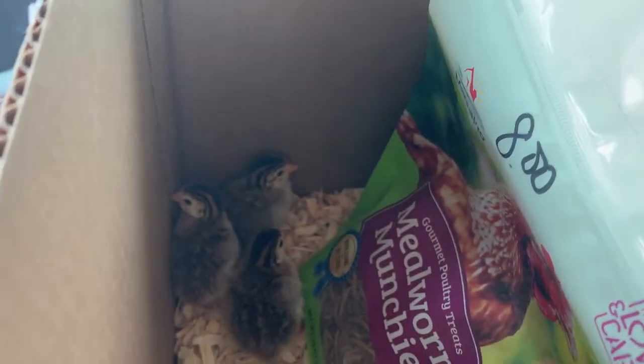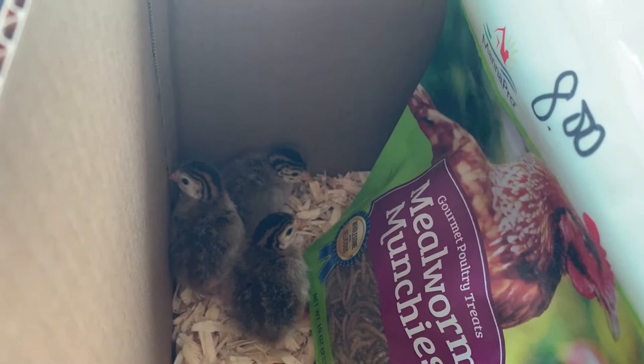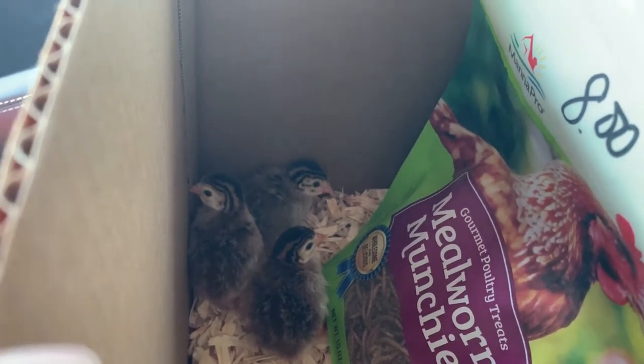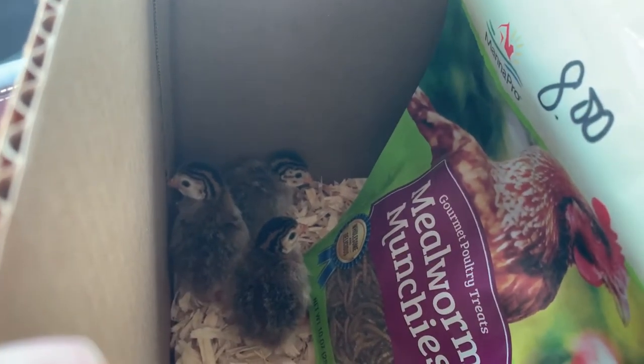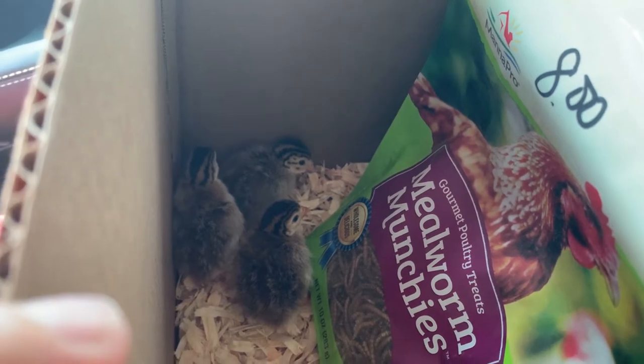Hey hey Tucker team! I thought I'd check in and see how everybody's doing. I wanted to introduce you guys to the newest members of the Tucker family — we decided to get some guinea fowl. I know they're noisy, you can probably hear them, but they were super cute and I couldn't resist. Let me flip the camera around — say hi to our little friends! Aren't they beautiful?